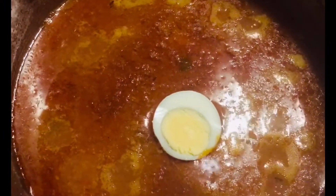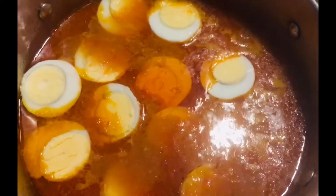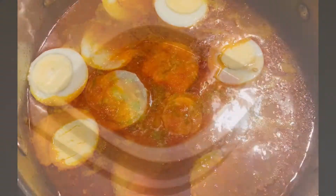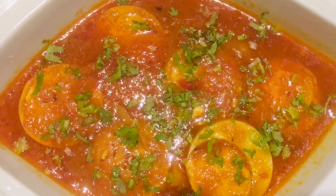Put the eggs slowly into the gravy and let it cook for another two to three minutes. The egg curry is ready to serve! You can make yours at home and enjoy with chapati or rice of your choice.